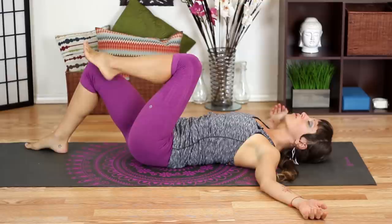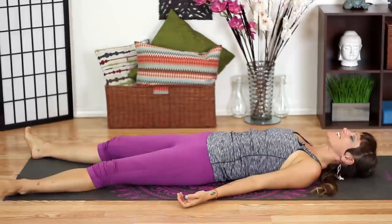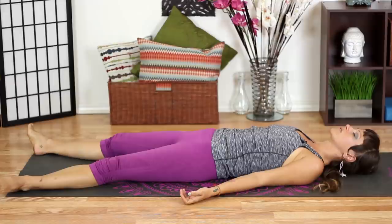Uncross your legs and slowly extend both feet to the end of your mat — or the end of your bed if you're lying down — and allow yourself to completely relax in this moment. Let your feet fall open to the sides, let your shoulders drop down to the ground, let your hands completely relax. Relax your forehead and your face, your jaw — just let it go. As you let your body relax, you can start to let your mind relax too.